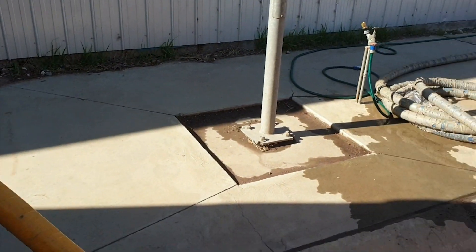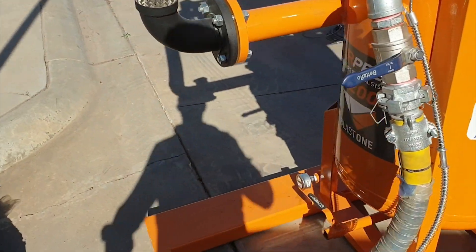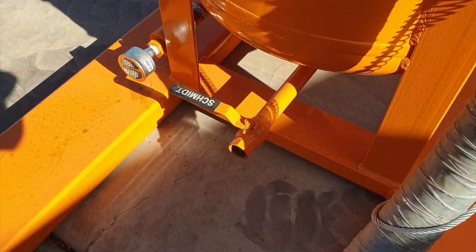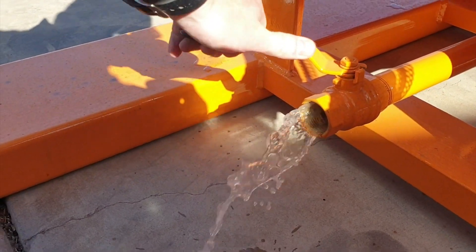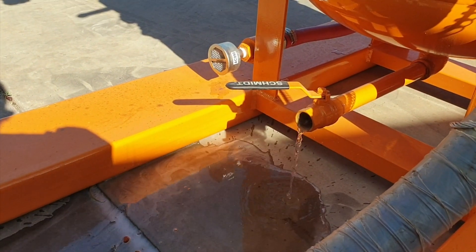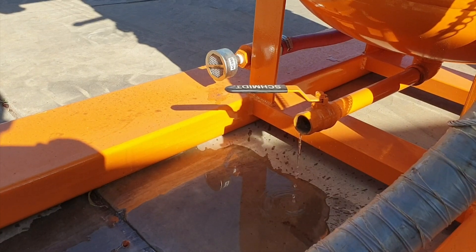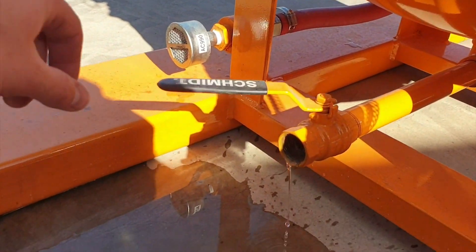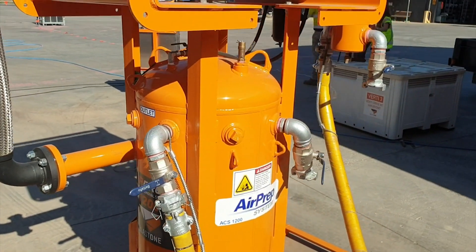This tip is to show you how much water comes out of an air prep even when using an after-cooled compressor after roughly half an hour's blasting. Let's see how much comes out. That, folks, would have gone straight through the system onto your surface. That's a testament to the air prep working in Australian dry climate conditions.